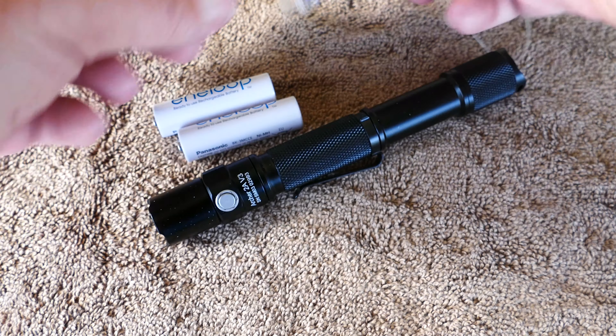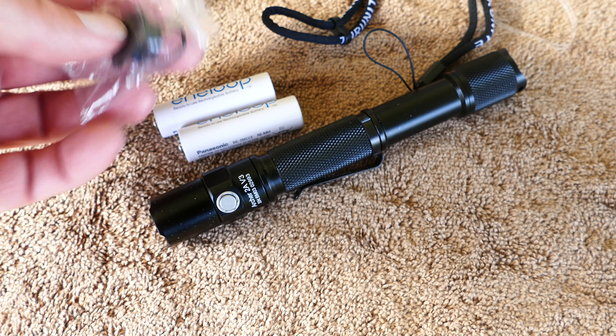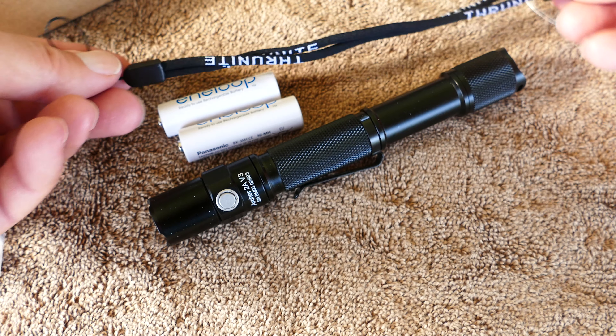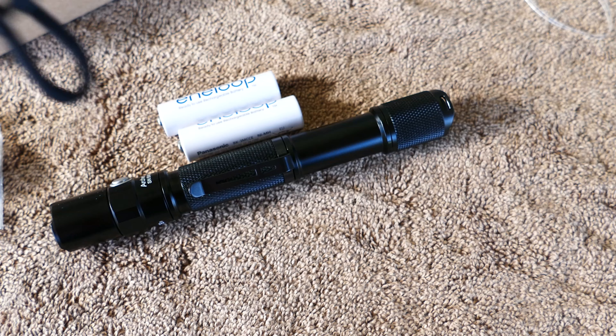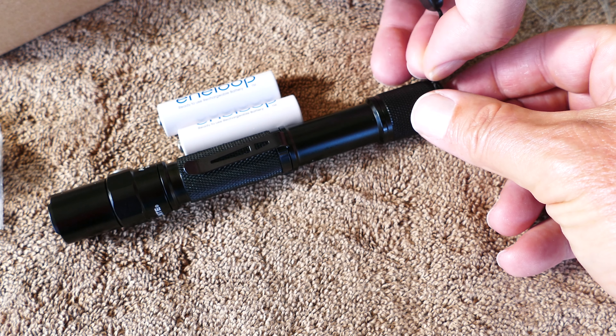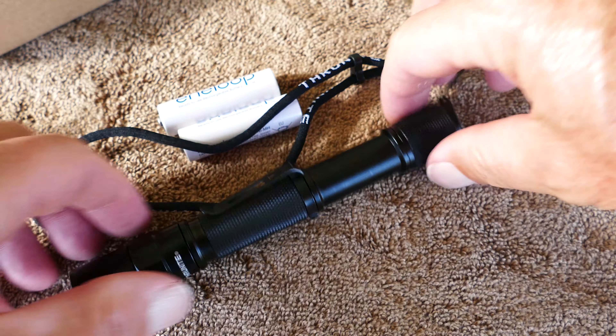You turn the light on with the rubber button on the back, and then the button forward on the light you use to cycle through the modes. This is nice because if you put it in medium mode for longer battery life, not in the high mode, then every time you turn the tail switch on, it remembers that mode. So that's convenient.